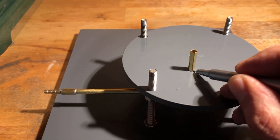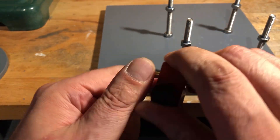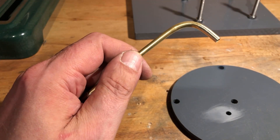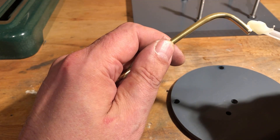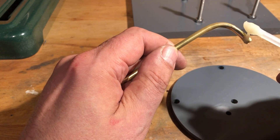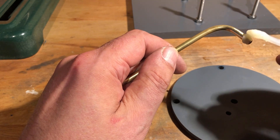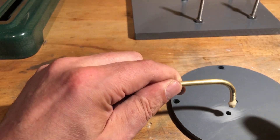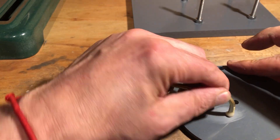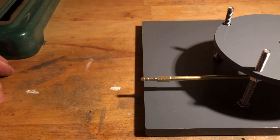After drilling the hole for the suction connection, it is inserted and marked where it is to be cut. Now the suction tube is glued in place. Slow-curing 2-component epoxy resin is used for this purpose. The flange should be slightly roughened at the bonding point. Once the flange is positioned on the base plate again, the suction tube is aligned.